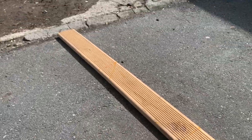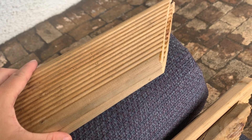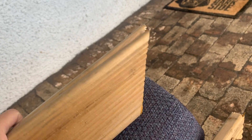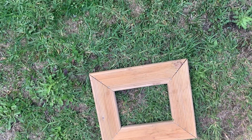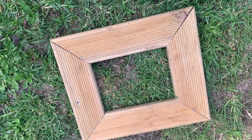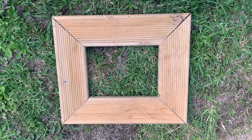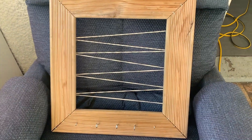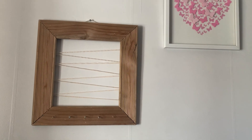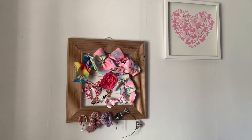I just measured out a whole bunch of sides for a frame. I'm using this old decking timber that I found and I'm going to make a bow holder for Everly. The jigsaw didn't cut straight so I'm just waiting. It's not perfect but it'll do for now until I find some other wood — I just got this out of the scrap wood. This is my second go; the first one didn't turn out. This is the before, and then you'll see it with all the bows on it. It looks so good, I'm so happy with it!